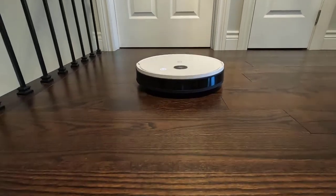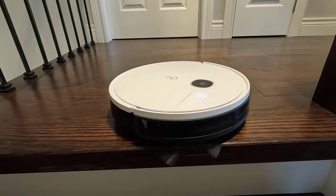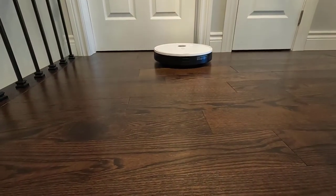In today's video, we're going to be taking a look at the Yidi Vac Robot Vacuum. Before we get into the video, I just want to let you know that this robot vacuum was sent out to me by Yidi for my honest review. But rest assured, any thoughts or opinions are strictly my own.